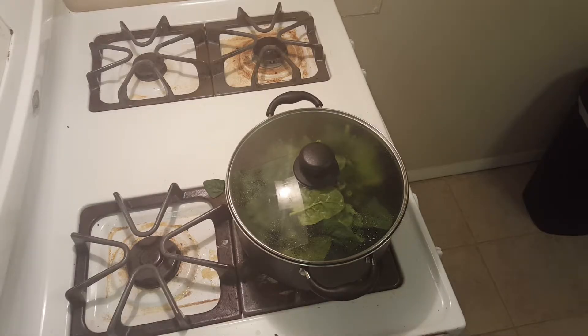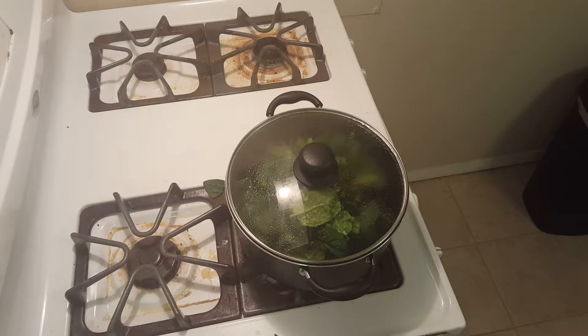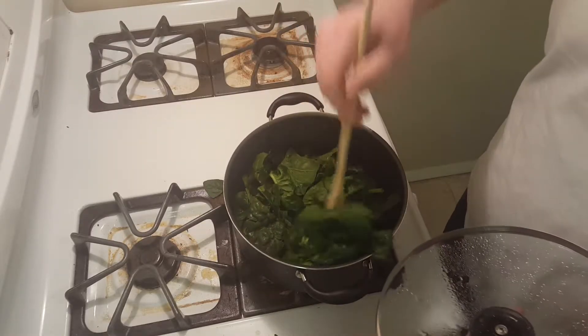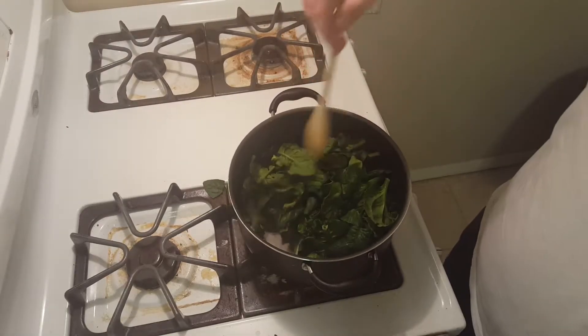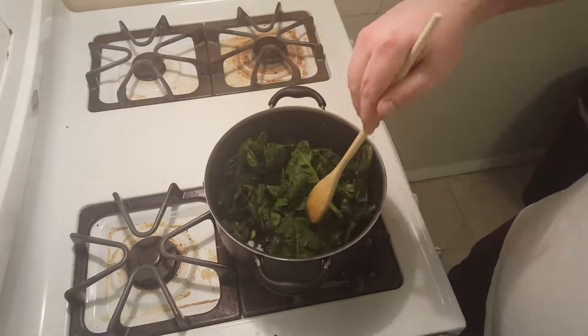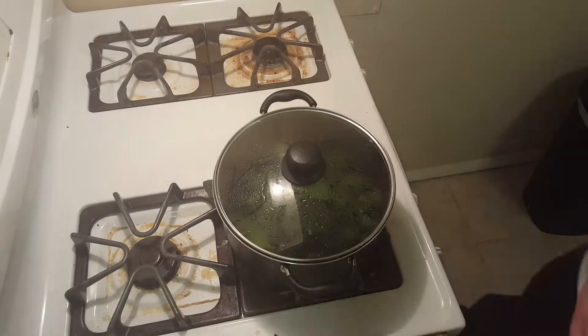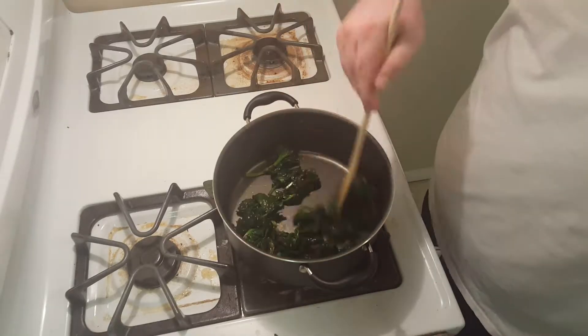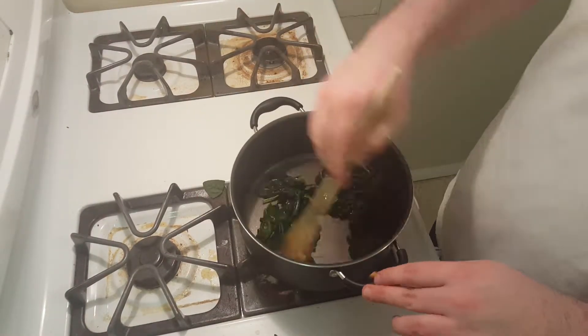Now if you're going to use this as a side dish, you could put some butter, some garlic, and maybe a bit more salt on top with some pepper. But otherwise, just throw the lid on top because we're not going to use this as a side dish — we're going to use this in other recipes. After a few minutes, you're going to want to take off the lid and start to stir it, then put the lid back on. Every once in a while, just stir it until it wilts down.